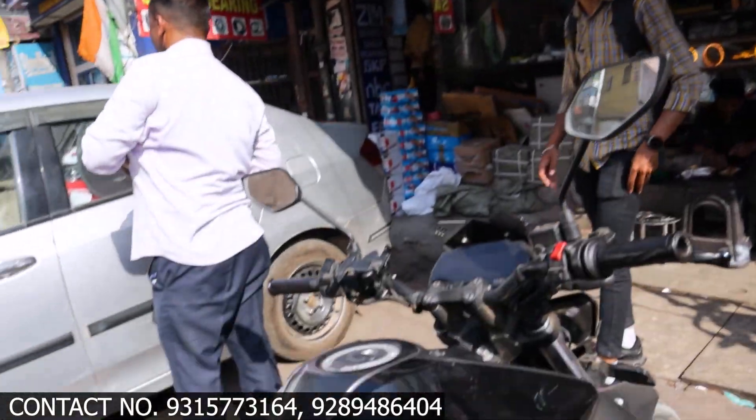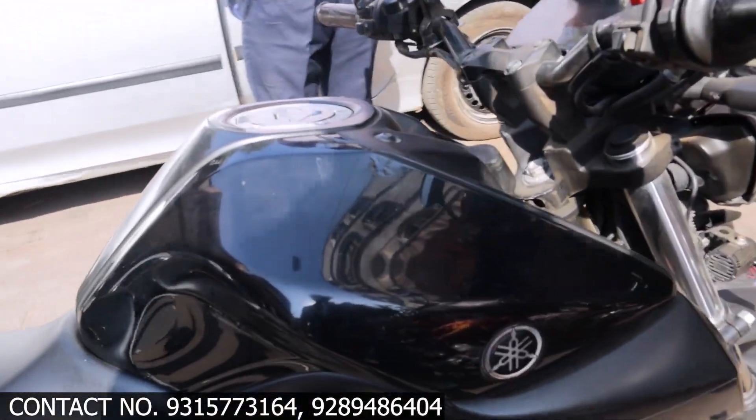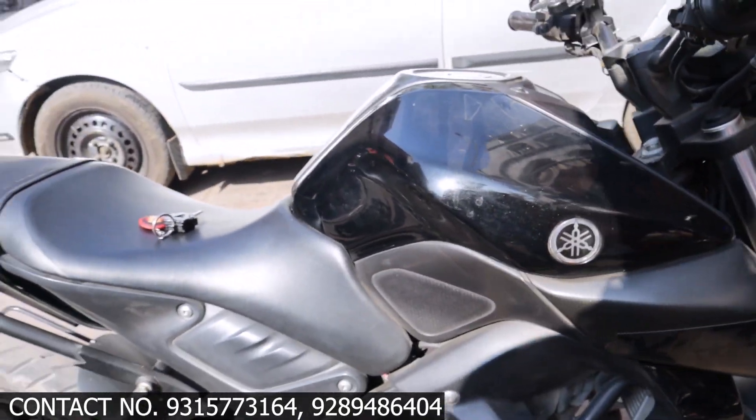Hello guys, welcome to the Akanchassa series. Today we have a new video for you — this time we have an empty 15, which is what we have done.